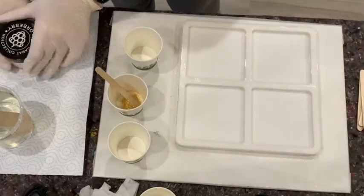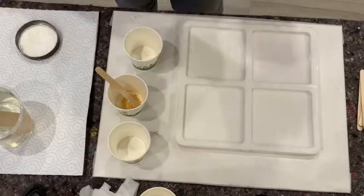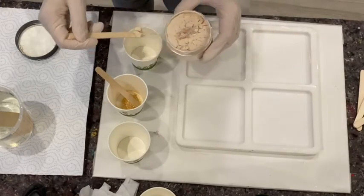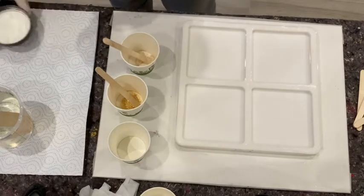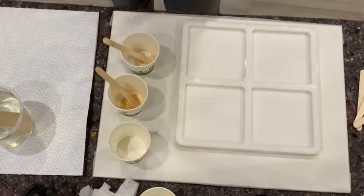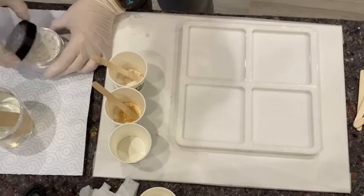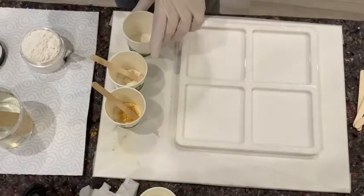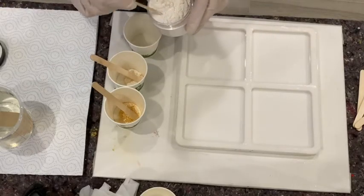I go further with the Champagne. I need maybe a little bit more, like this. And the Pearl. I found that these colors from Colourberry are really good quality — I like them a lot.